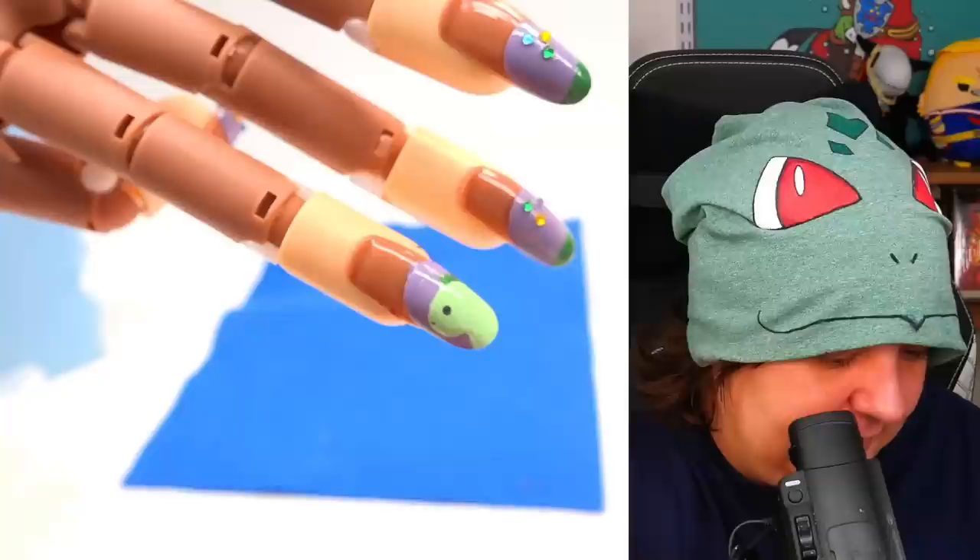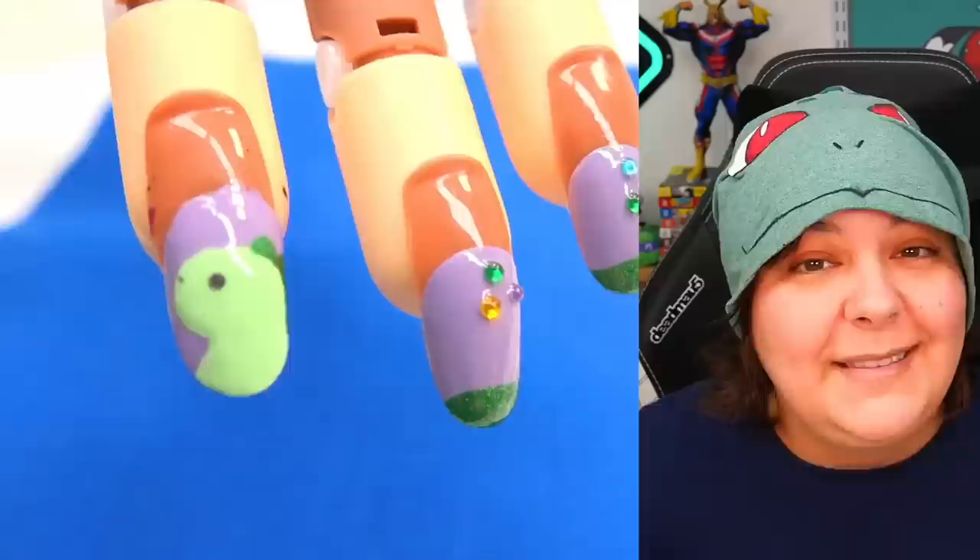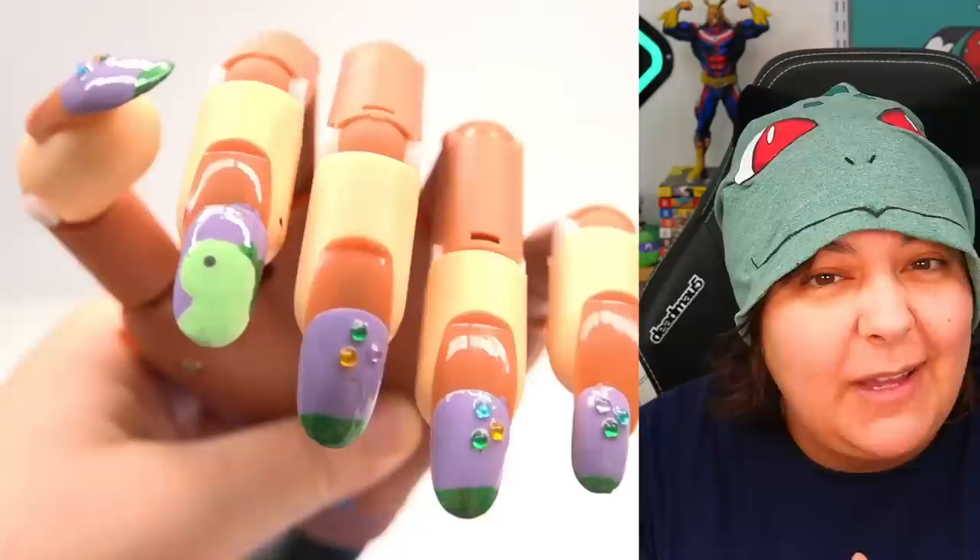Oh no — I totally forgot this was still wet, and I smeared it. I had to bend the fingers and just keep glazing. That's gonna look like a glazed mess, but let's just glaze that stuff. I know many of you are probably screaming at me — I don't have any experience — but at least it's cute, right?